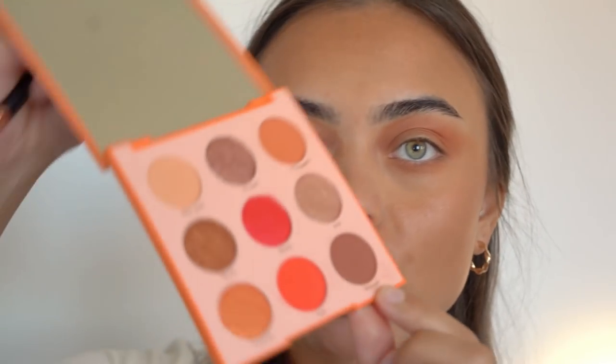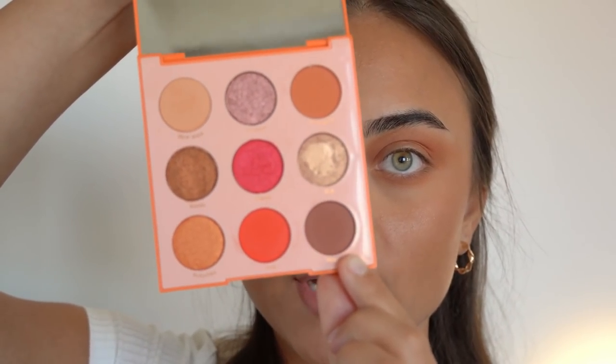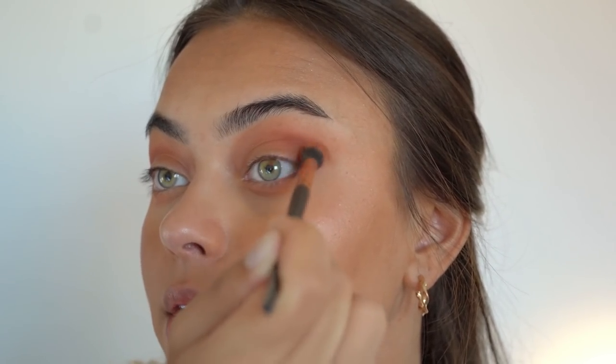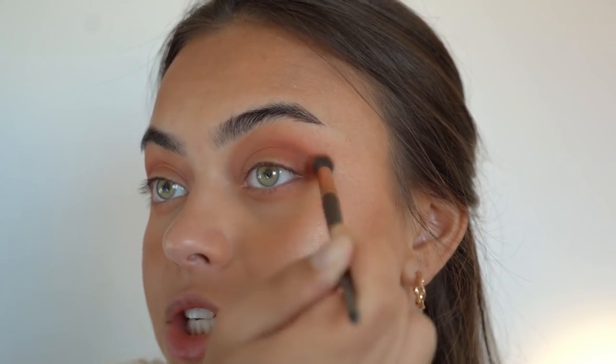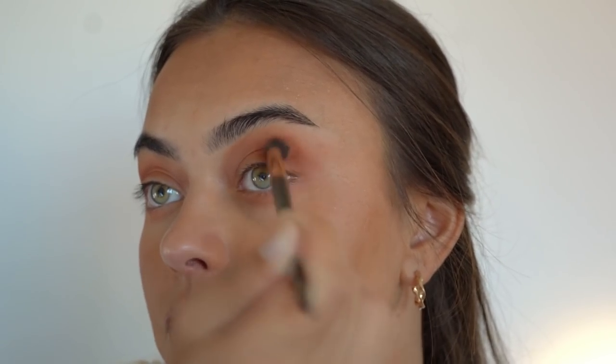Next I'm picking up the color Unwind and applying it in my crease to deepen up the look. By the way, all the colors I put on my lid I'll apply on my bottom lash line too — I just applied the orange on my bottom lash line as well. I'm going in with Unwind to deepen it, packing it on and then softly blending out the edges and up a little higher.